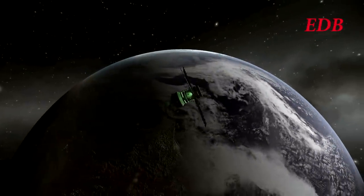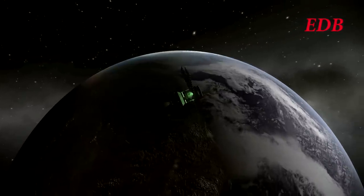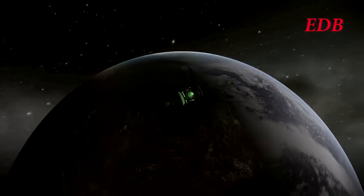Hello and welcome to an EDB special report on the Paliac Module 2 mission to the Moon and the Dion mission to Jupiter.